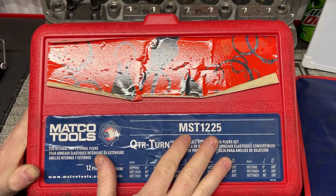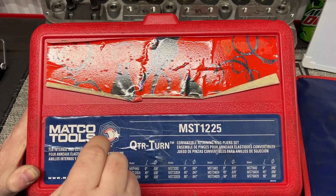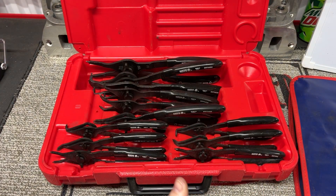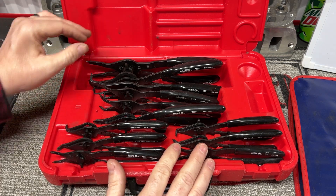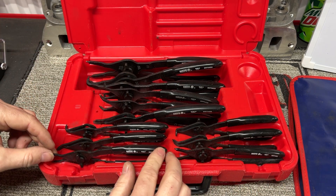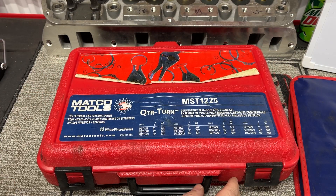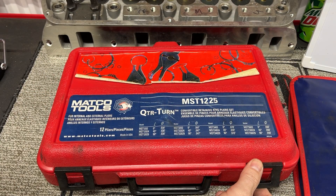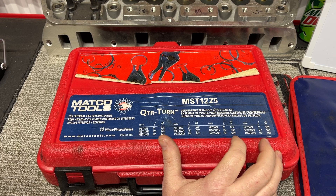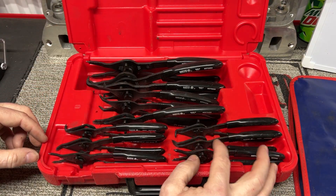These are what they call quarter-turn. Matco doesn't make these — I'm 99.9% sure these are made by Lang tools. I'll give you a link to them; that's going to be your most cost-effective solution. Lang tools makes a lot of tools that sell on the tool trucks. In this set you get three big, three medium, and six of the smaller ones. The tips differ: one is a 047 and the other is 038.